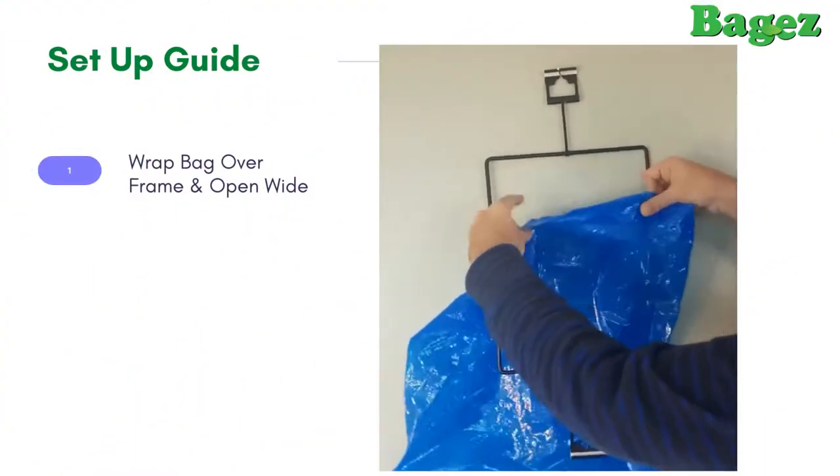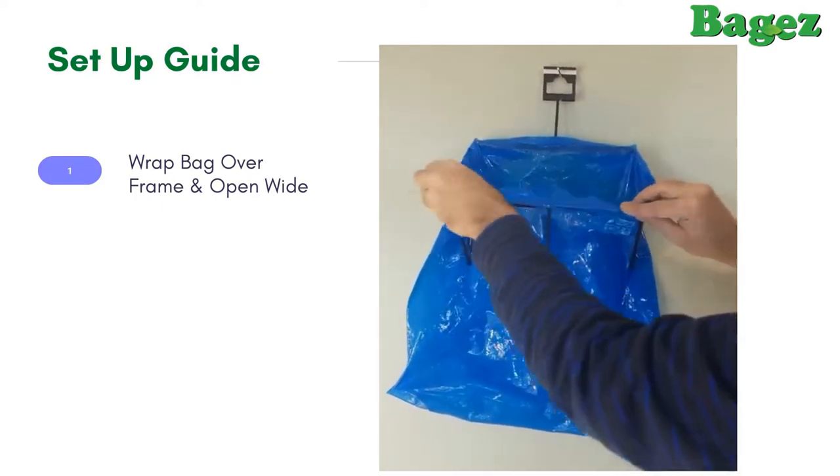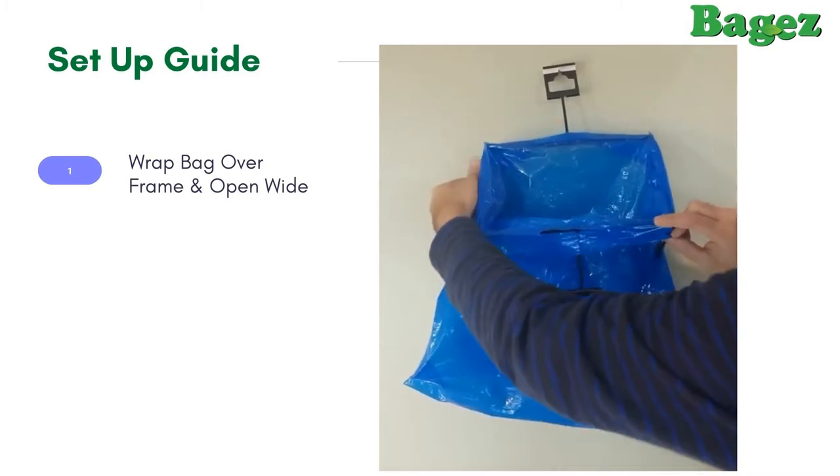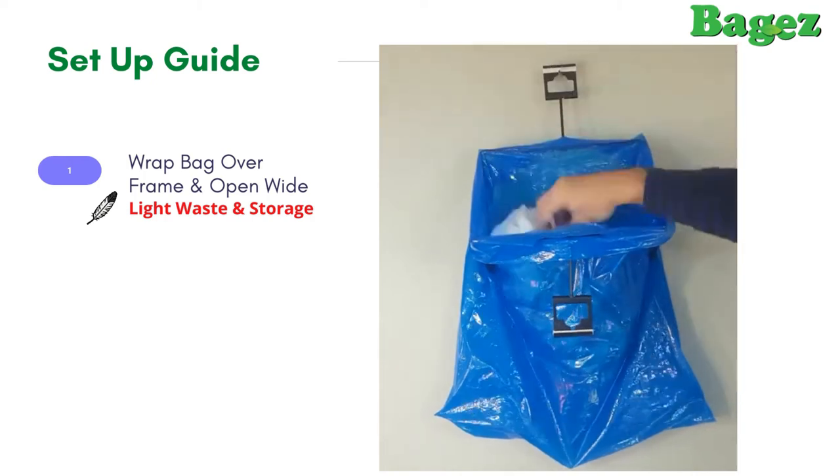So let's begin. First, hang the frame with the hinge facing towards you and wrap the bag over the frame. When done, pull it open and your bag is ready to use, but only to hold light items like plastic bags.